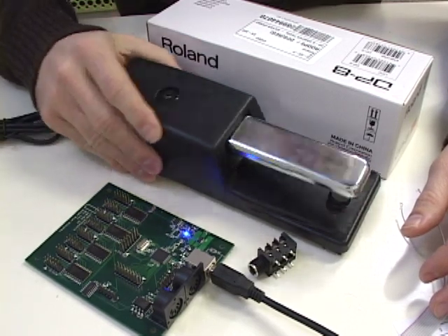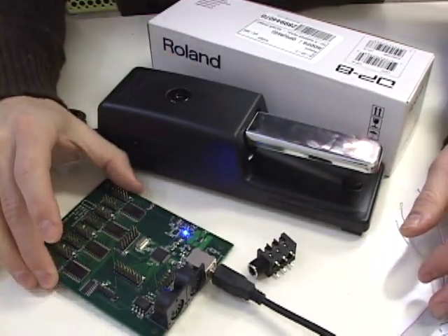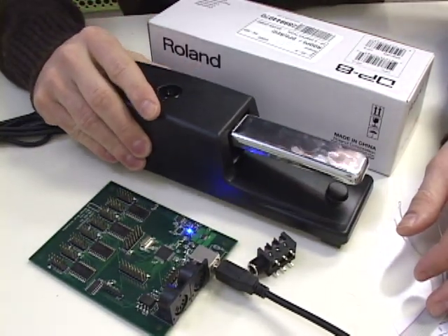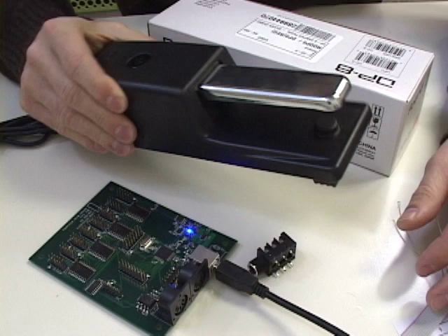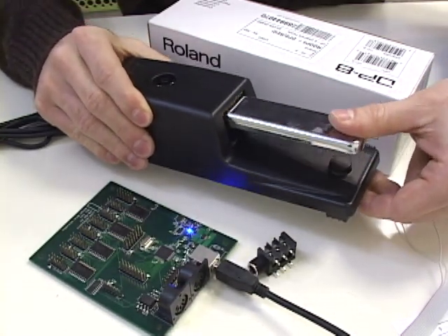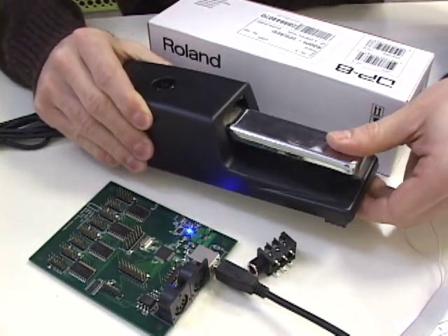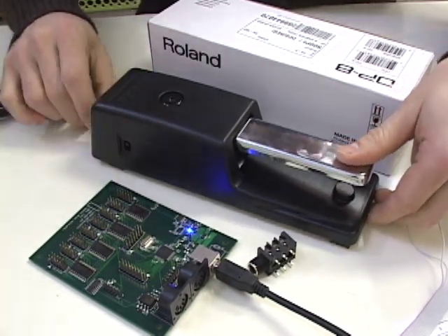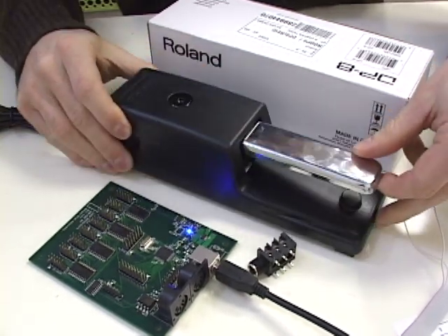In this tutorial, I'm going to cover using this Roland foot pedal with the Brain. This is basically going to be my MIDI controller. Instead of using a knob or a slider, I'm going to use this to act as a knob or slider, so I can use it for effects, volume, any kind of continuous control, crossfade. So basically, what I'm going to do is connect this to the Brain.